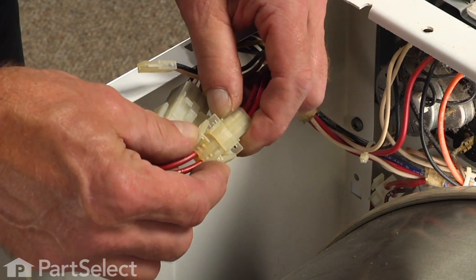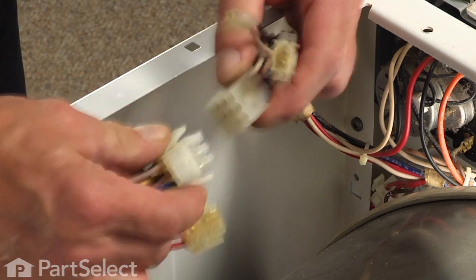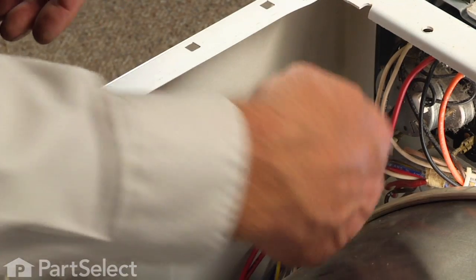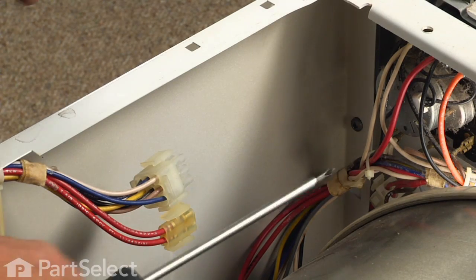Next we'll disconnect the two wire harnesses along the side here and tuck that down out of the way. There are two Phillips screws that are located about four inches down on either side that hold the front panel to the cabinet, so we'll remove those.